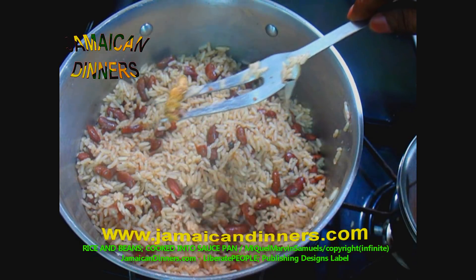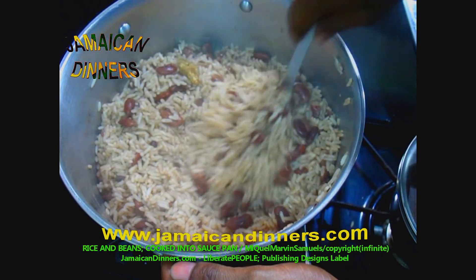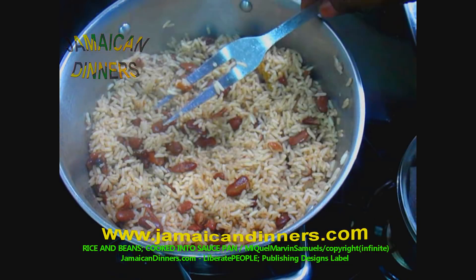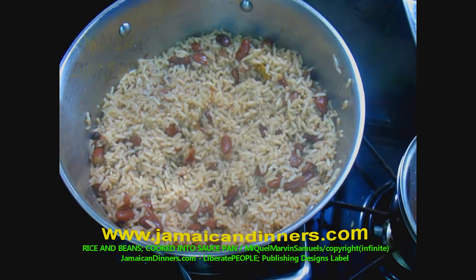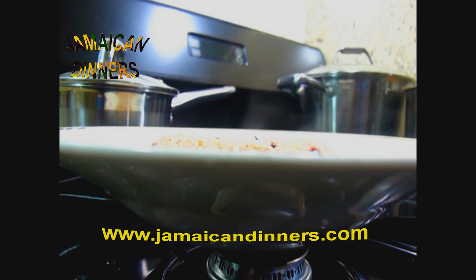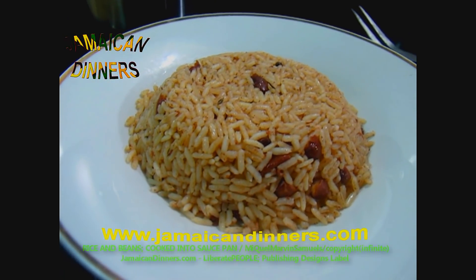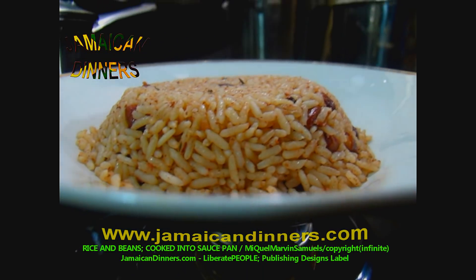A piece of ginger helps preserve the rice and peas and retards spoilage. Stir your rice and peas in to be sure it's cooking properly. Take a scoop and taste it. It's okay — it's finished! Put the lid back on until serving and turn the stove off. This is rice and beans — visit jamaicadinners.com for the recipe. Subscribe, like, and share. You should try cooking this meal yourself and give us feedback.